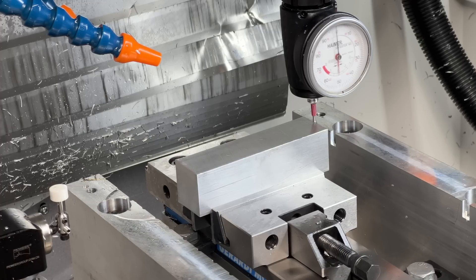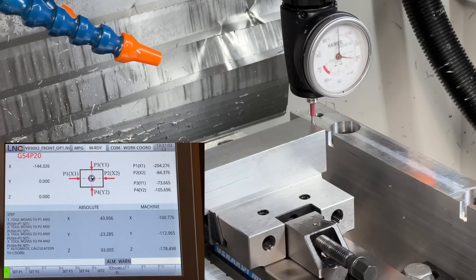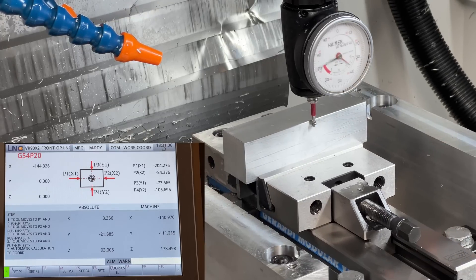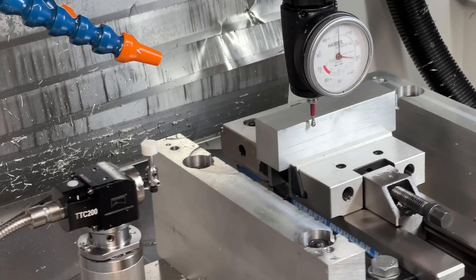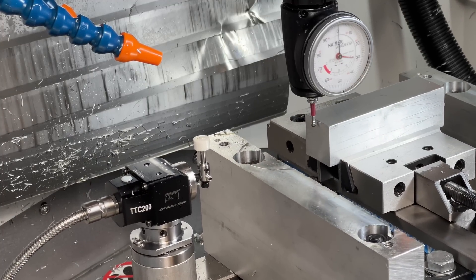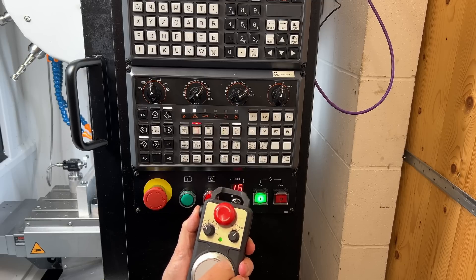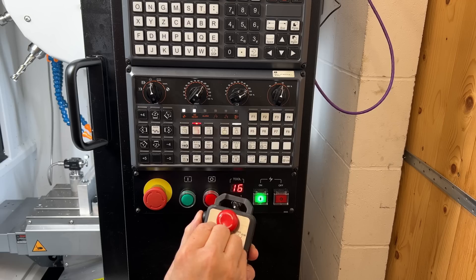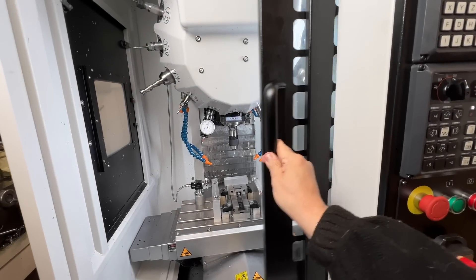My X5 has the low-cost LNC6800 controller. I nearly went for a Siemens but the LNC is clear and intuitive — or at least it feels like that, but how would I know? Probing is a doddle and I only mess up about one time in five.